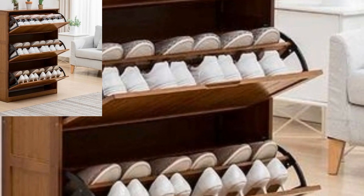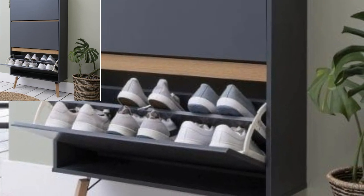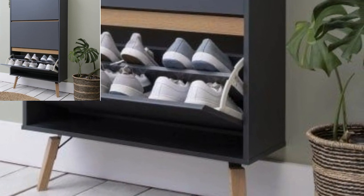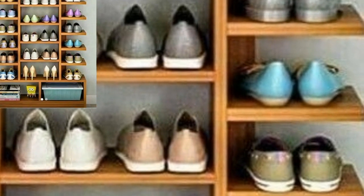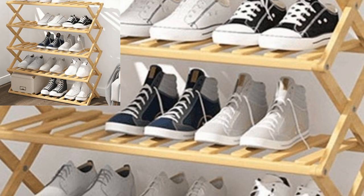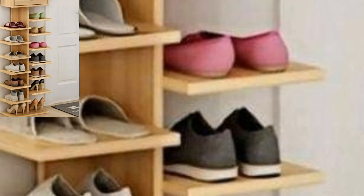So share the video with your friends and family who want shoe rack decoration design ideas. Guys, like my video, subscribe to my channel, and do not forget to press the bell icon for the latest updates. Be connected with me. Remember me in your prayers, friend. See you soon. Allah Hafiz and take care.